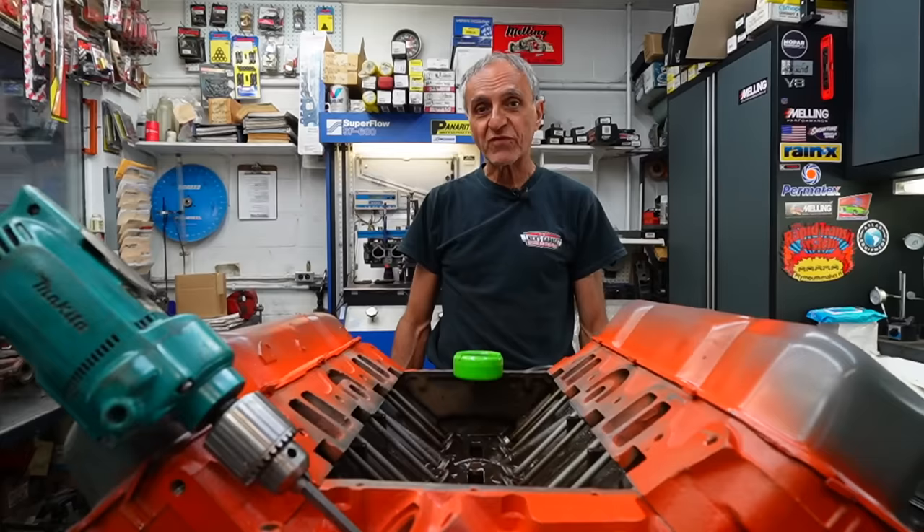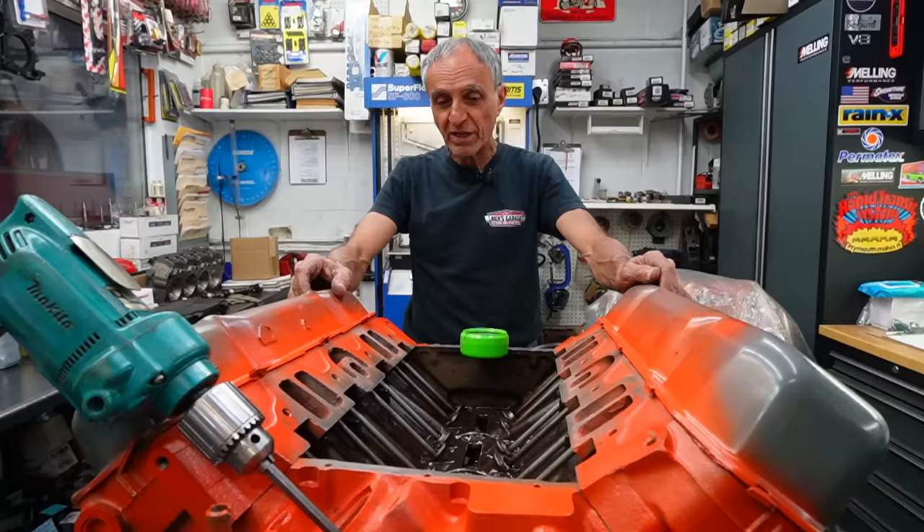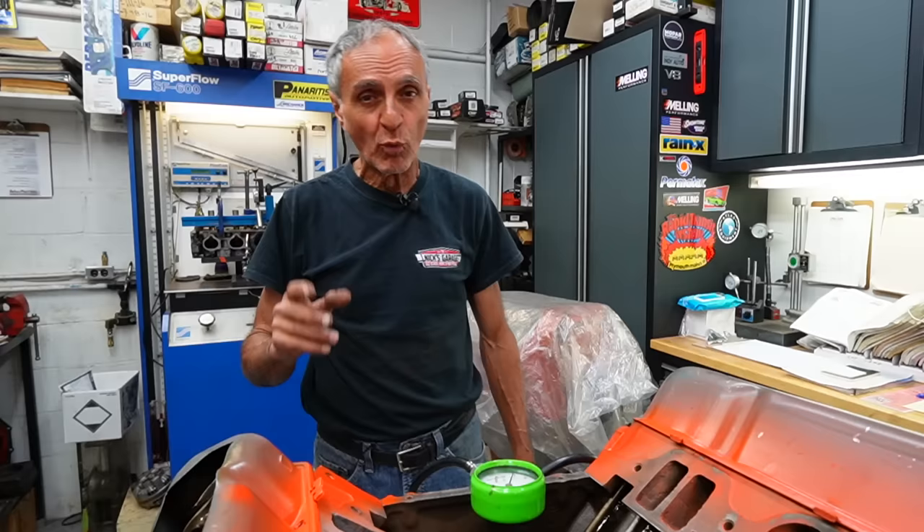Hope you guys learned something from this — this is the way I do it all the time and I've been very lucky. Out of the 48 engines I've built here since I moved here, I had one camshaft wiped out. That's a pretty good number — one out of 48. I still work with flat tappet camshafts and use the same procedure every time because it works for me. I've got the same setup in my Kowalski Challenger. If you're watching and not subscribed, it's free — so subscribe.